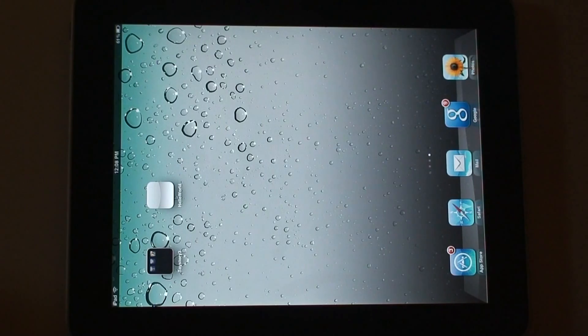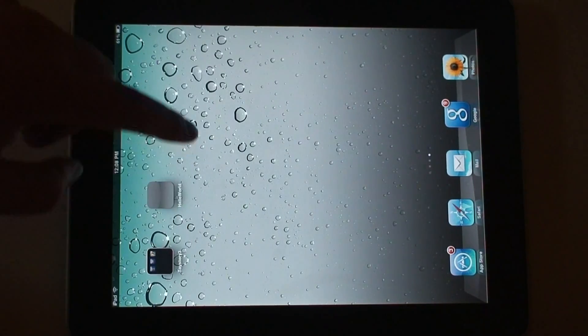Hey everyone, John Lindquist here. This is going to show the performance of Flixel running on the iPad. So that's my default screen, and this game is called Mode.